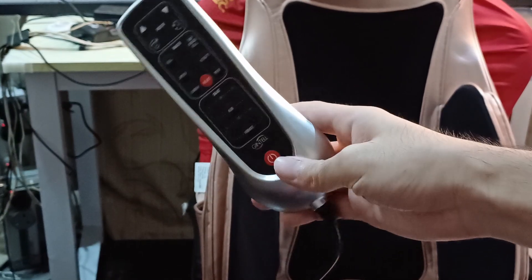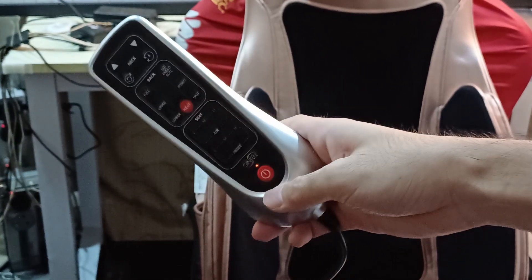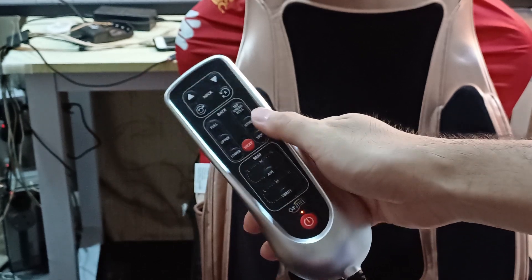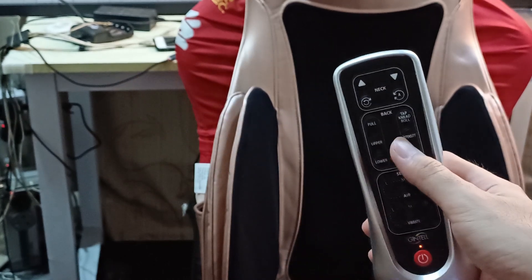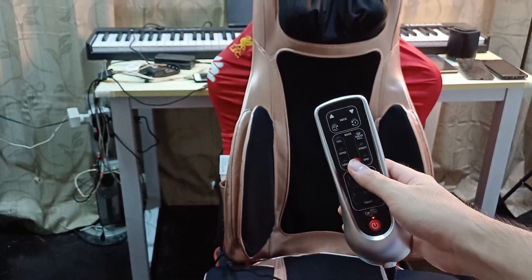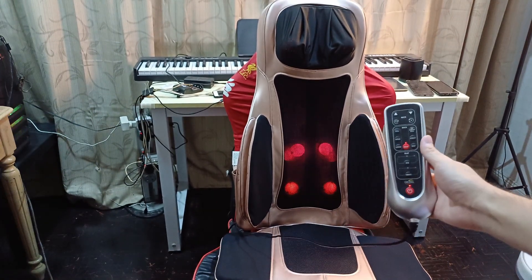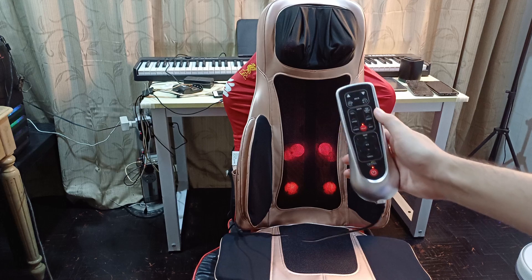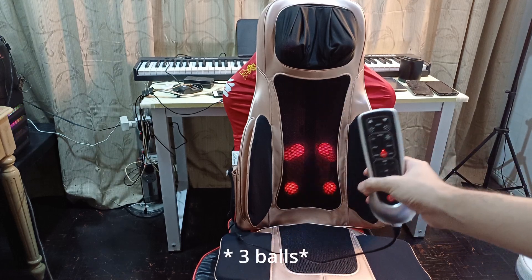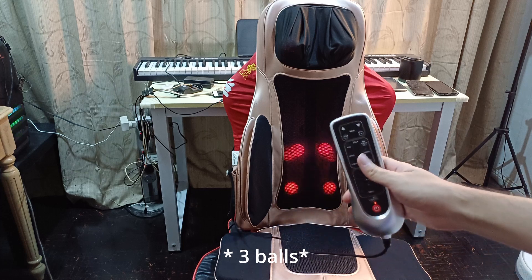When you press the power button, it will go on standby mode, then you can choose whichever you want. In order to see what is on the massage chair, you can press heat, but you don't need to — this is just for demonstration so you can see what is underneath. Right here, you have two balls on each side.